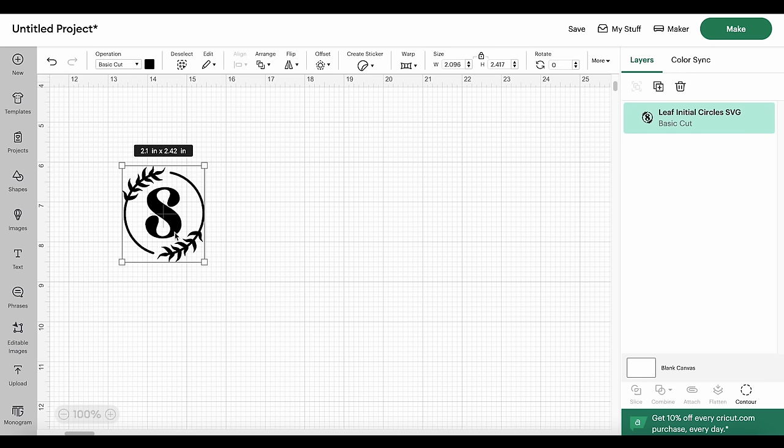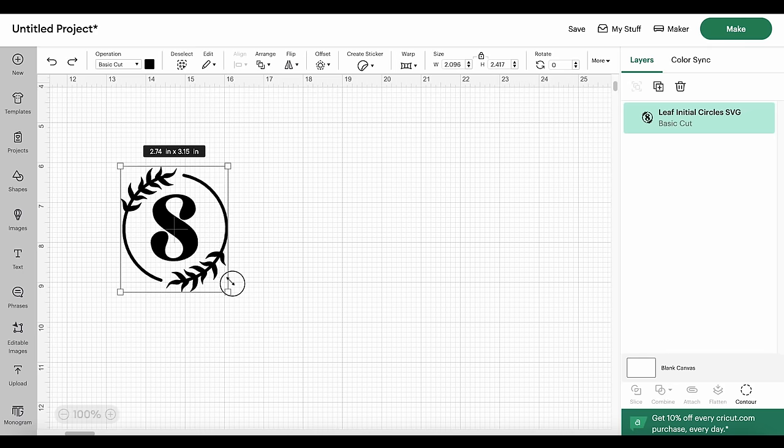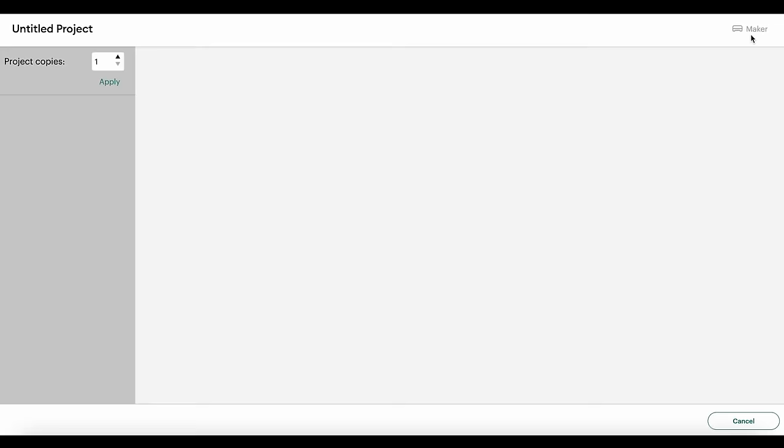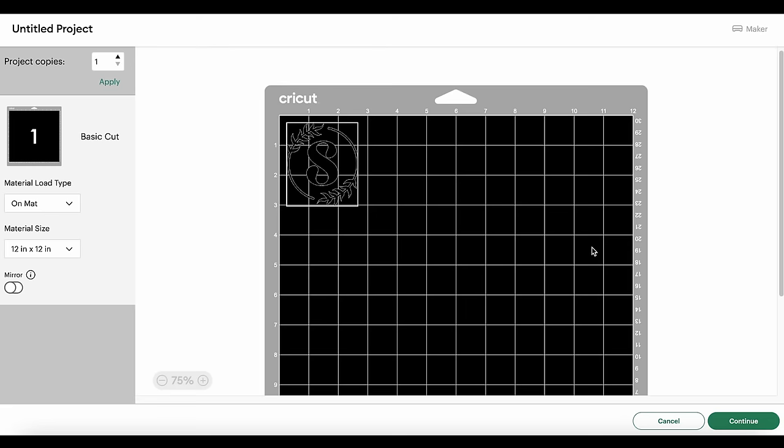After you've deleted all of the letters you aren't going to use, take a look at the one letter that remains. I've sized these appropriately for the top of these boxes. This one is going to be 2.1 inches wide and 2.4 inches tall. Because these boxes are four by four, I recommend staying at least a half an inch in on all sides — so I don't recommend making your design any larger than three inches tall or wide, as that gives you that extra half inch all around. To adjust the size, drag the size arrow or type a new number in the size box. The letter and the design are already grouped together, so you'll just click the Make It button.